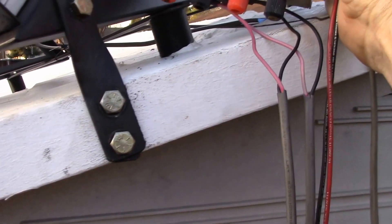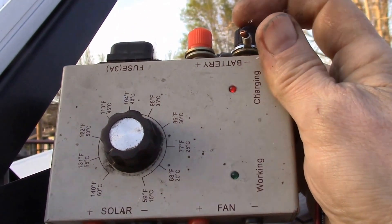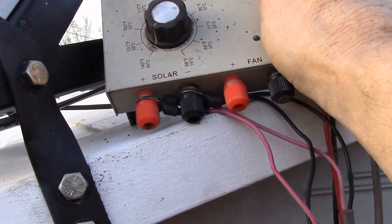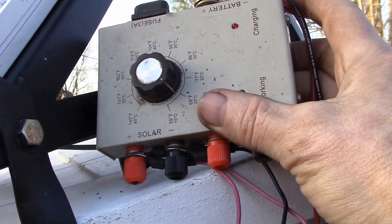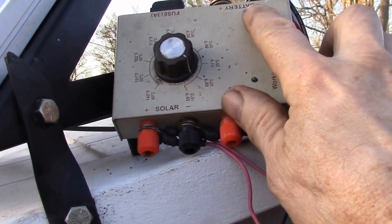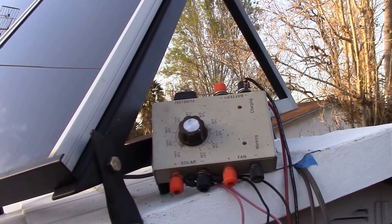Just to show you the charge controller quickly — I'll probably do a little review on this later. You've got solar plus and minus on the bottom left, and on the bottom right there's a fan plus and minus to run a 12-volt fan, then battery plus and minus up top, a 3-amp fuse, and in the middle there's a thermostat switch. You can see the little green LED is faintly on — this has the thermostat, charge controller, and fan output all in one, which is exactly what I need: a battery charger, a cooling fan, and off the battery I can run some lights.